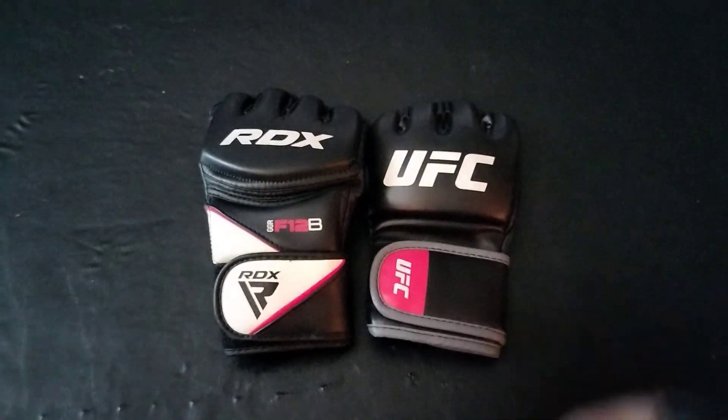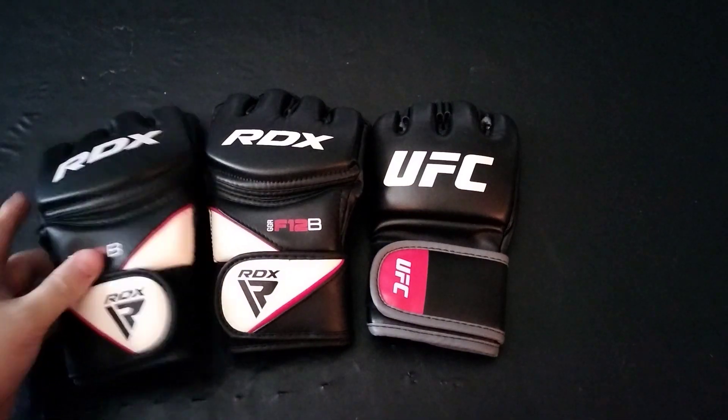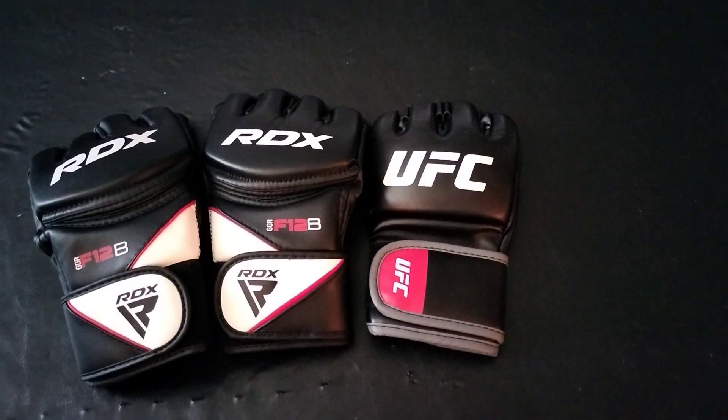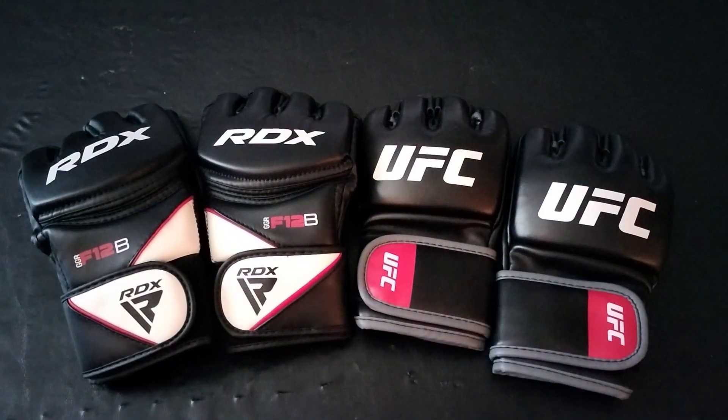Thank you for watching. If you have those gloves, let me know what your experience is with them. Which one did you like better — the RDX gloves or the UFC gloves? Do you prefer other types of MMA gloves? Let me know in the comments what you think. Thanks for watching!